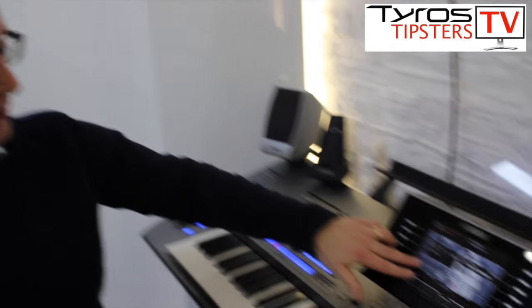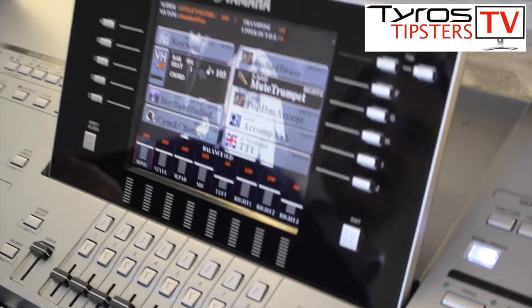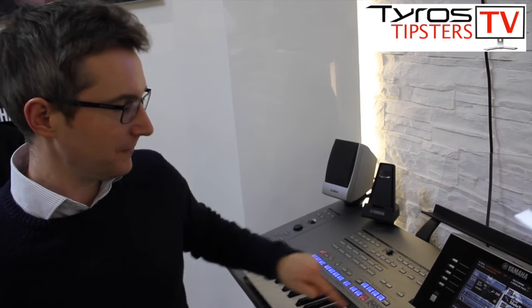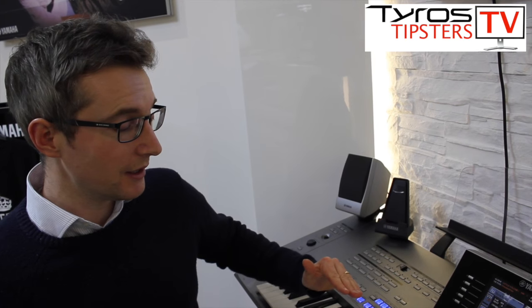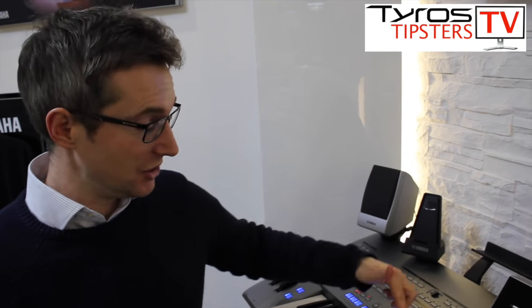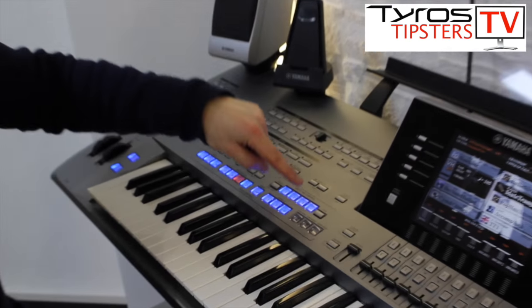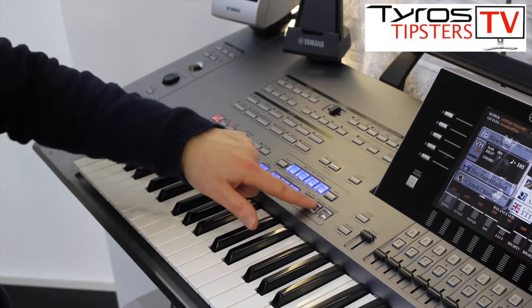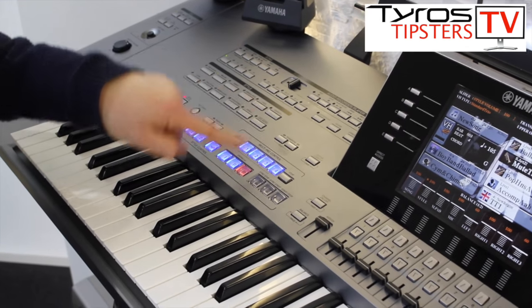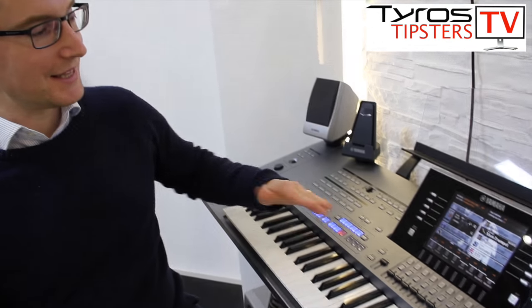Now, the double-tap ending isn't always appropriate for certain styles. For example, with the boy band style loaded here, if I double-tap too quickly, it starts to sound a little strange and labored. There is a trick to it: delay that second tap. Rather than going tap-tap quickly, press the first tap, wait a second or two, then press the second time — it's much better. Press ending, wait a few bars, then do the second tap, and it slows down much more naturally and not so exaggerated.